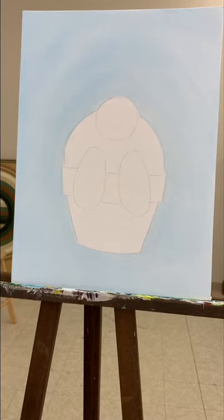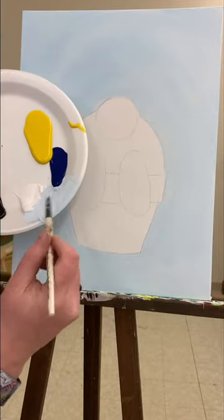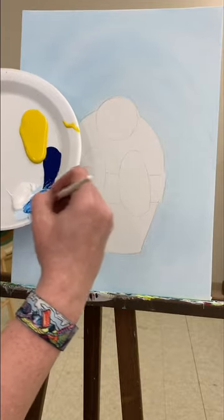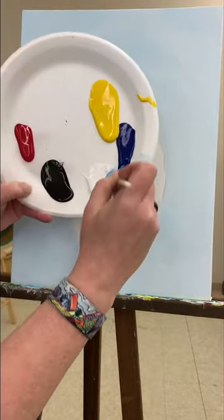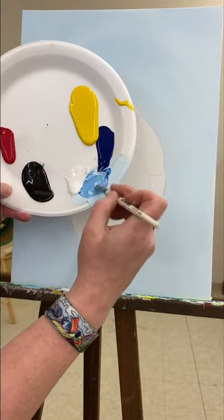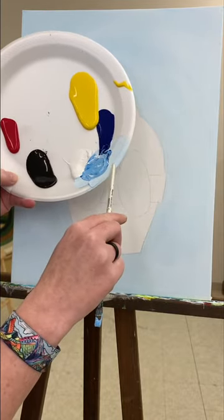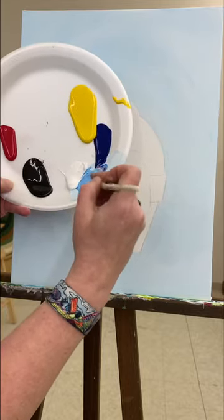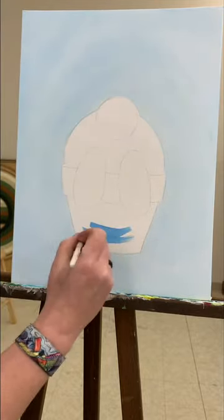We're going to be using blue again, but this time it's going to be a little bit darker. I'm going to use a slightly smaller brush, just because it's not as big an area as the background. In my light blue color that I made, I'm just going to stir in more blue. As you can see, this is a lot darker than what I had previously — you can see the light, light blue there, and this darker color is what I'm using now for the pot.